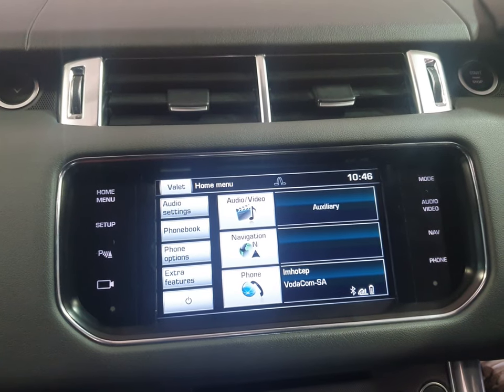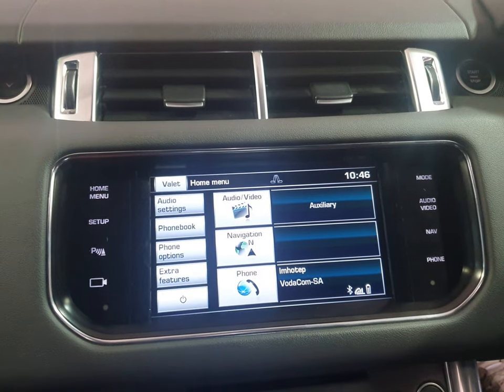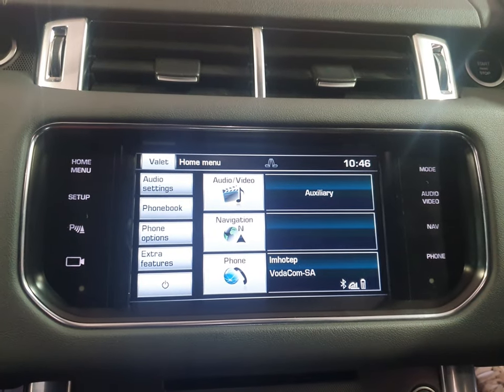So we have installed an interface that will give us wired and wireless both Android Auto and Apple CarPlay. I'm just going to show you how it works quickly.